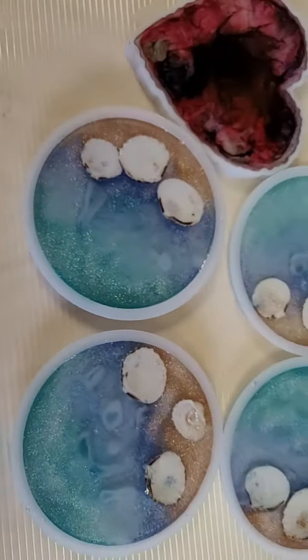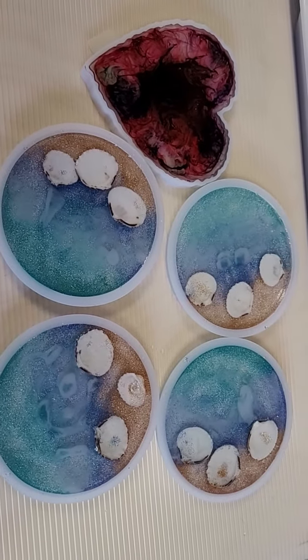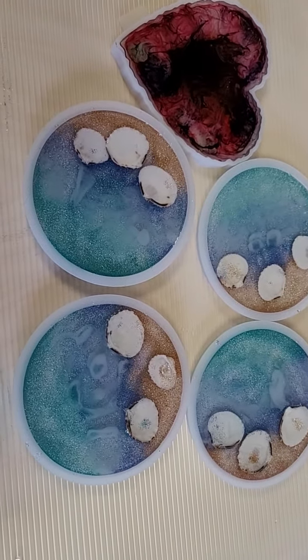I'm going to pause this and then I'll take them out of the molds, which is quite easy. I will be back in a minute.